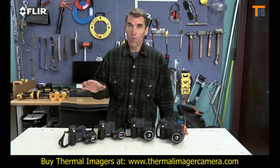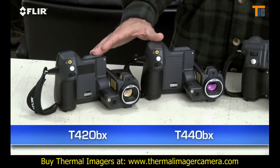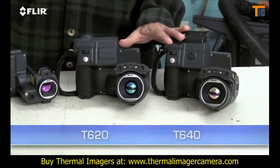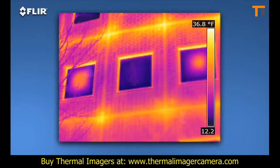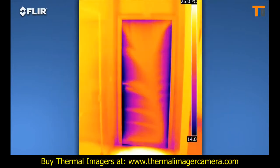There are four T-Series models: the T420BX and T440BX with our high-res 320x240 thermal detector, and the T620 and T640 with FLIR's highest resolution 640x480 array. That's going to give you the best detection, pictures and accuracy from long range. As you can see, the images are stunning.